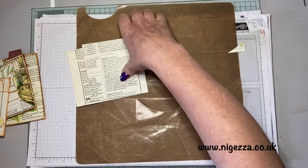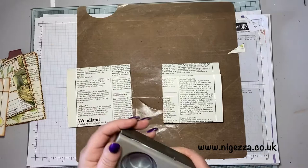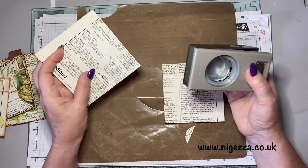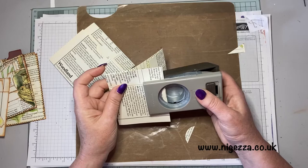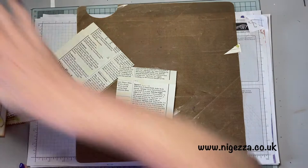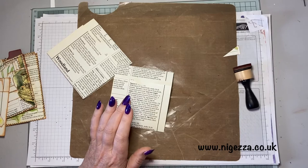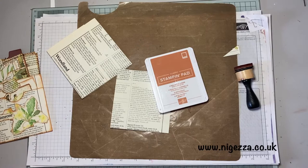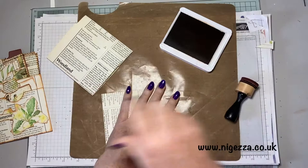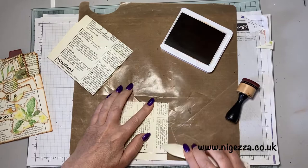Then I took a little circle punch — this is a one and a half inch — and I sort of eyeball the centre, going in about a quarter of the way down so it's not going below where the fold is. I then inked the edges — for this I used Stampin' Up Cinnamon Cider, which I thought went really well. You can use whatever ink you've got; lots of people use distress inks. One thing I will do is use my bone folder and crease those really well.